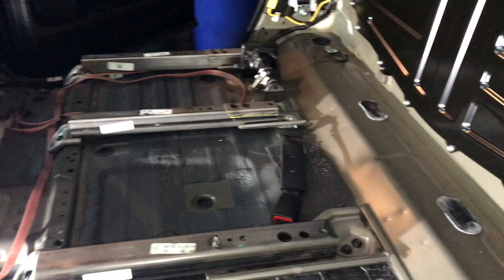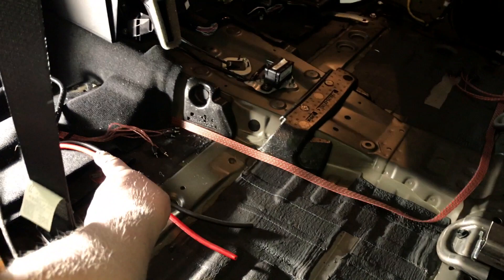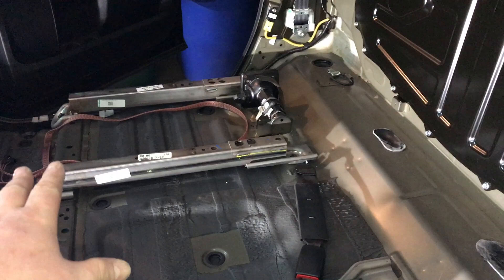We've run our RCAs right there underneath the passenger right rear seat — once the foam is back in it'll be up there. That's where we run our RCAs. At this point we're ready to start running our signal wire from our factory radio system to our Recurve.